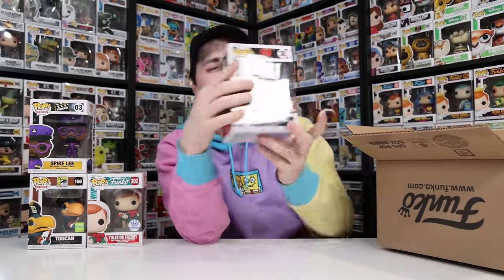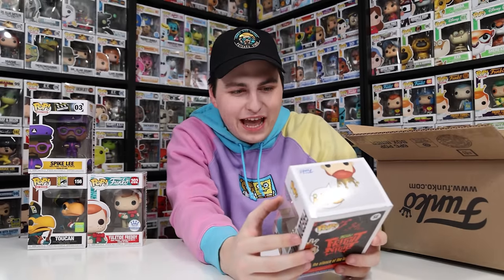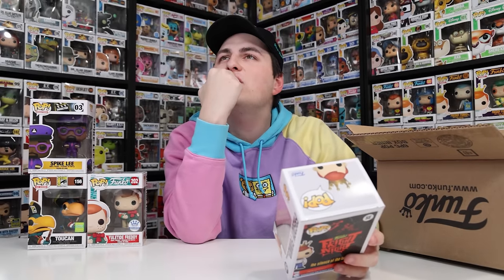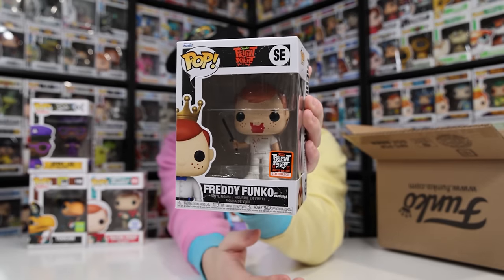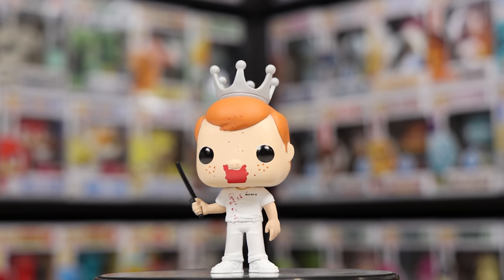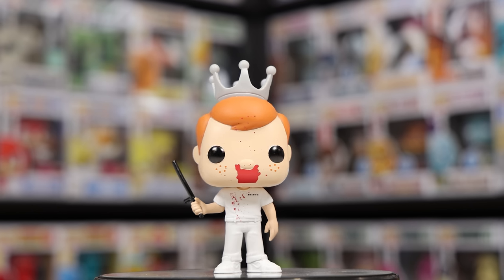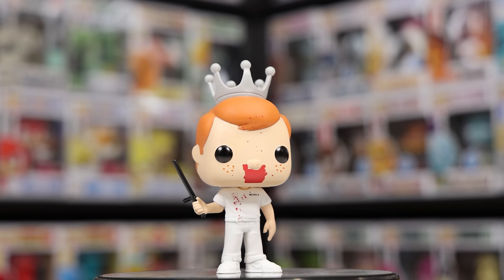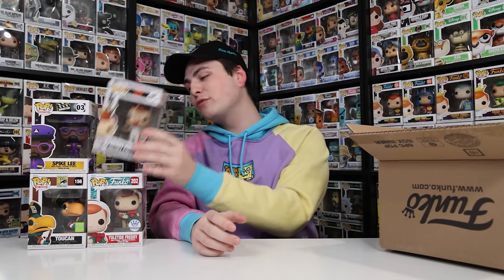The next figure is Freddy Funko as Hannibal Lecter. It's funny because I bought the Nosferatu version previously and was sad I couldn't get the Hannibal Lecter one — so here he is in my mystery box. It's a pretty cool figure to get, even if it's not a galactic one. At this point I've got to throw 'Galactic' out the window — I'm really liking these figures even if they're not as advertised.